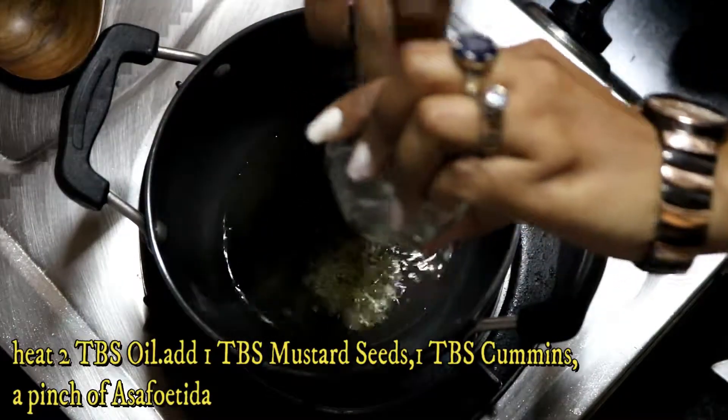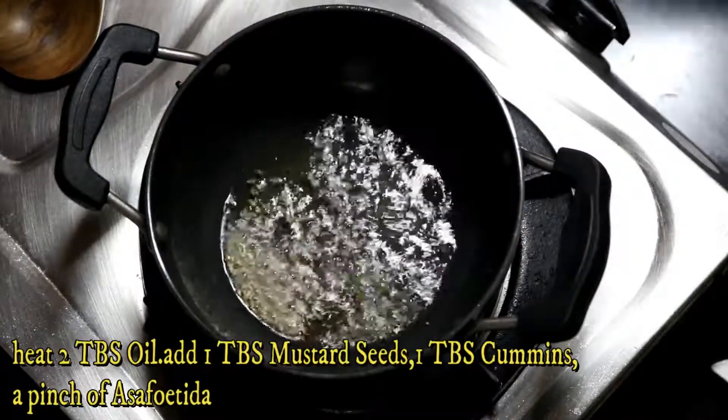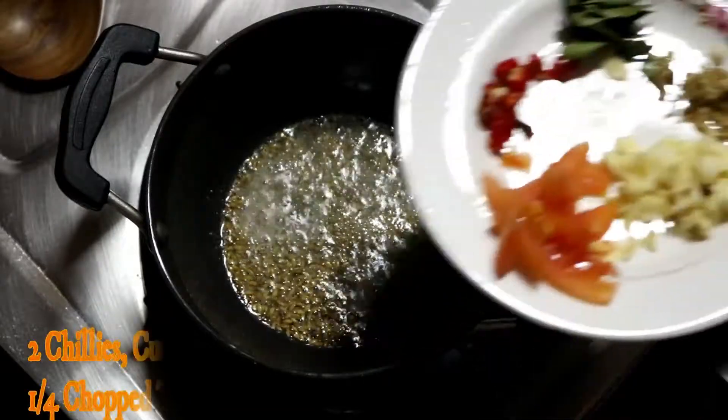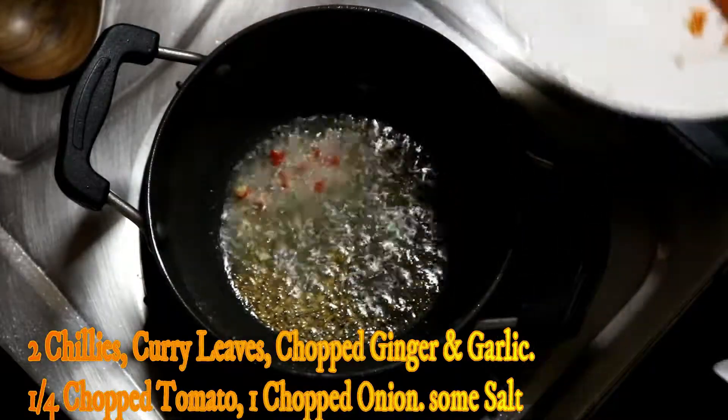I have removed the pulp and seeds, I have removed the skin. It has a crunchy texture and it is good to make it. I have 2-3 tablespoons of oil. I have added rai and jeera.